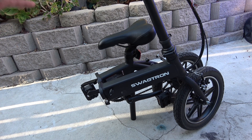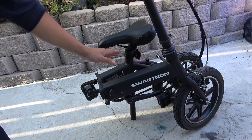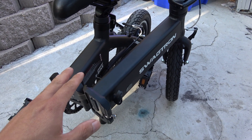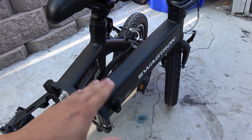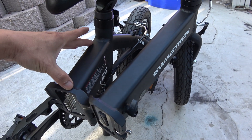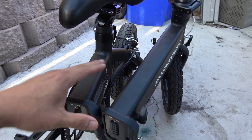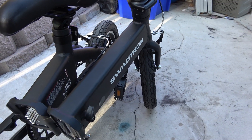The next step is to remove the battery and the controller and show you what's inside. This is what it looks like when you fold the bike — we've got two parts. The smaller part on the frame is the controller, and the longer part on the frame is the battery.